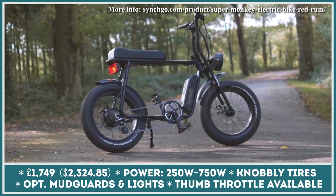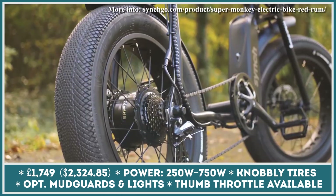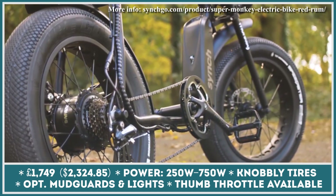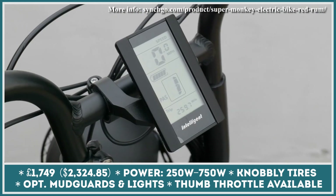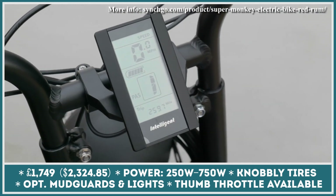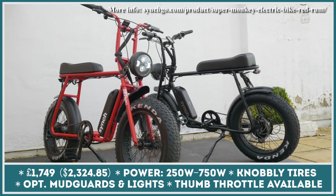Super Monkey is an upcoming electric bike that is bound to attract lots of attention on the road, primarily due to its striking retro design. Every unit of this e-bike model is assembled in the UK. The production process starts with an aluminum frame and a rear hub motor. The motor installed on the entry-level models has an output rated at 250 watts.